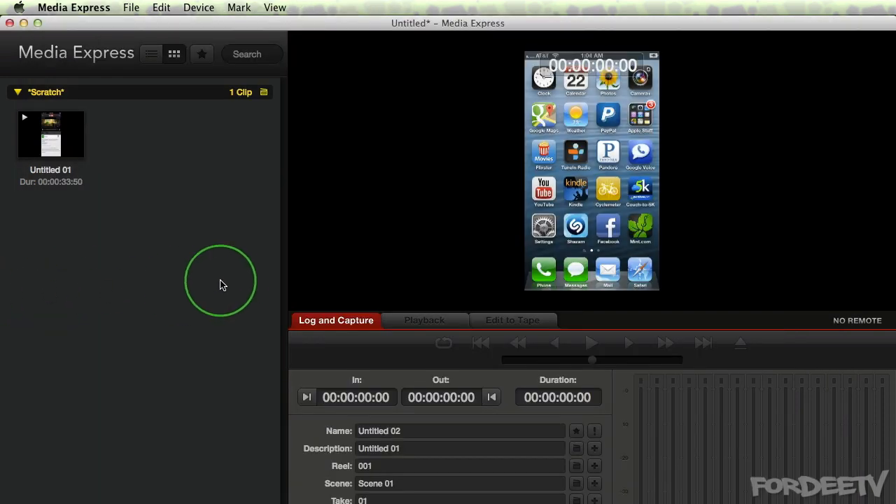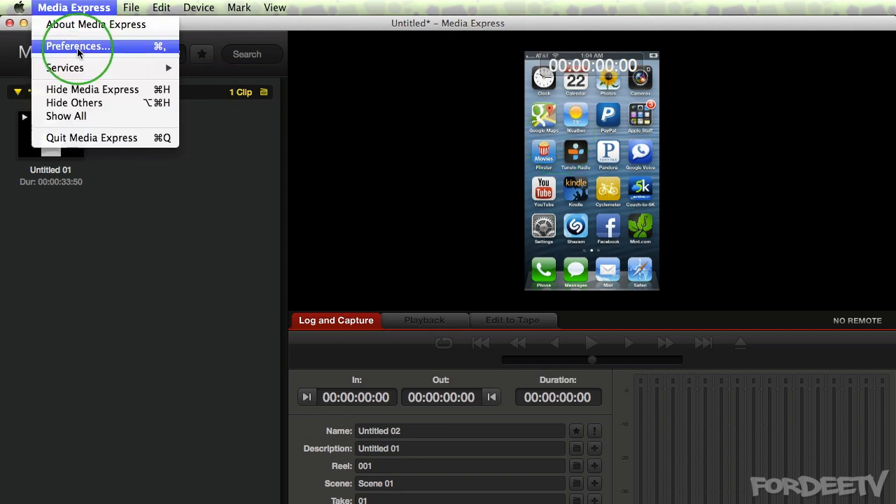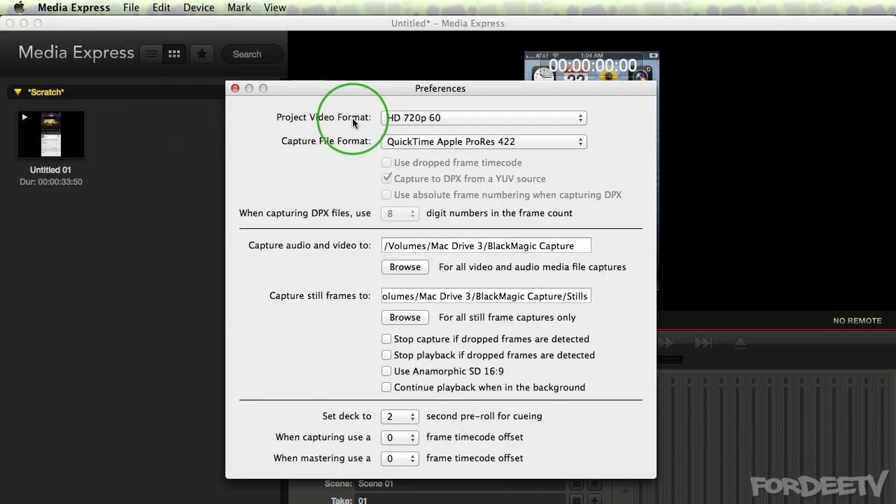I'm going to switch on over to Media Express. Media Express comes bundled with my Blackmagic Intensity Pro capture card — it's the capture software you need to use. So this is my iPhone showing up on the screen. Before it shows up, I had to go into my preferences and change my video format to HD 720p 60 frames per second. If you do not set it to that frame rate and that resolution, it's basically not going to see the signal coming out of your iDevice.